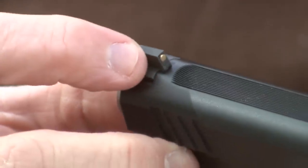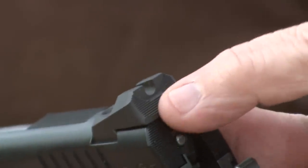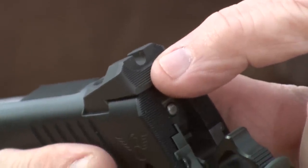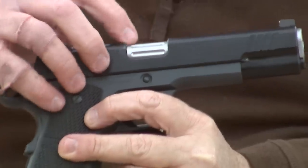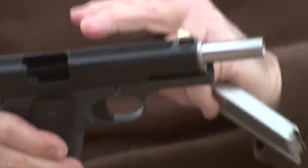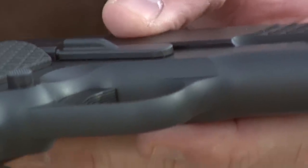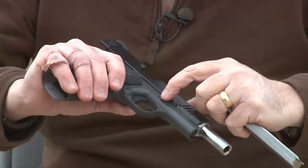Brass bead battle front sight. U notch rear sight. Fluting on the outside of the chamber. Custom fit all the way through. Beveling on the bottom of the slide. Recess on the slide stop. Now let's go to the range and shoot this magnificent pistol for accuracy and reliability.